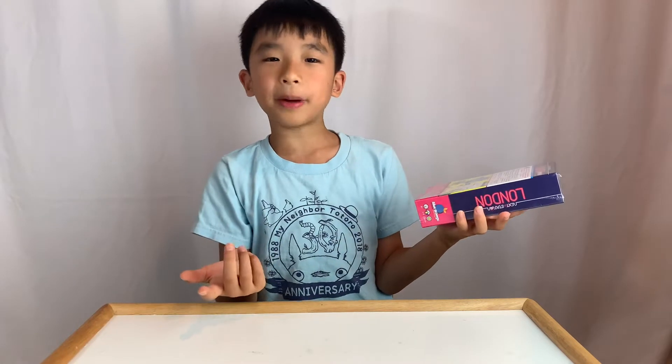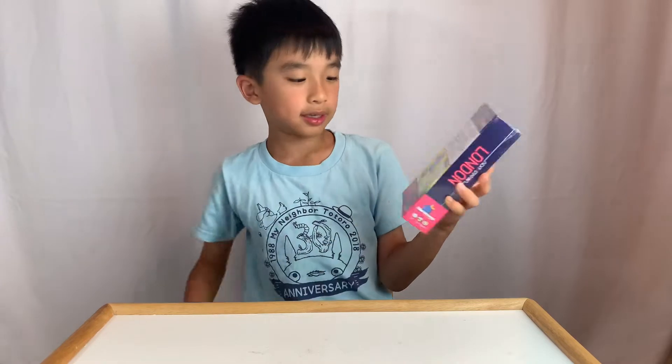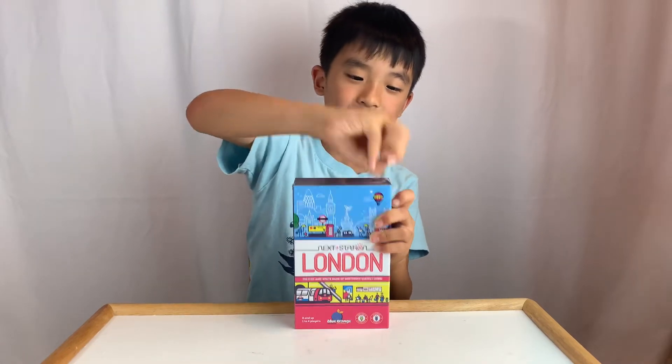The neat thing about this box is on the back, they actually have French definitions for people who like living in London. Okay, let's open this.